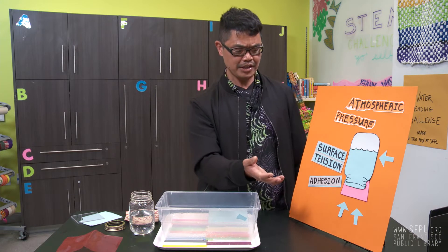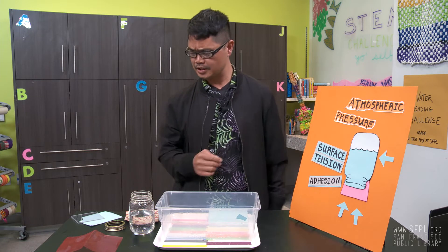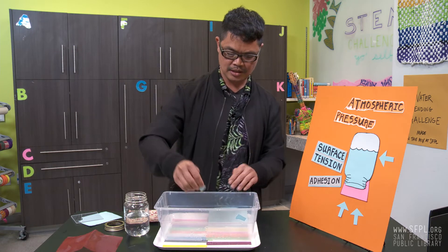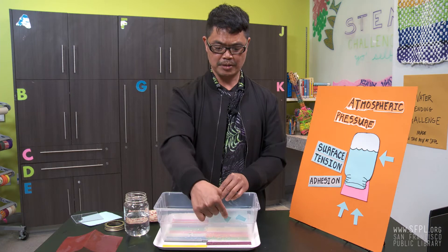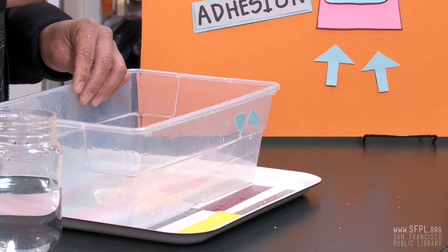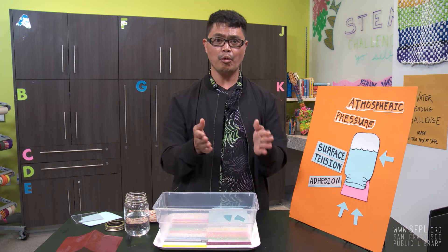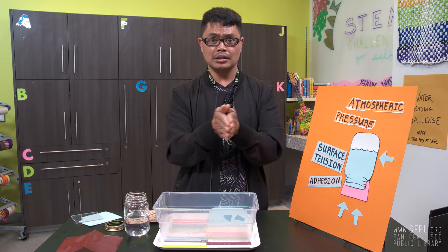And what else is happening? We have adhesion. What is adhesion? Let me grab a paper here and just wet it. And there you have it — I was able to stick this paper onto this material. We're just using paper, and it's exactly what's happening on the surface with the cardstock. The water and the cardstock are creating something like a glue.